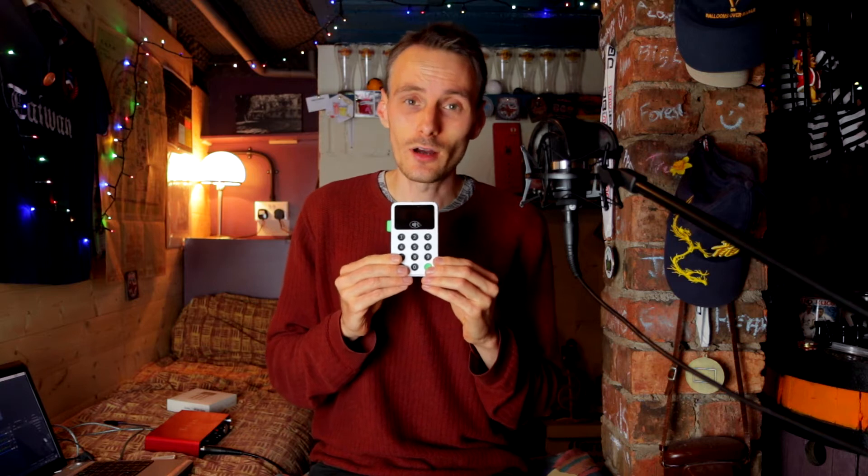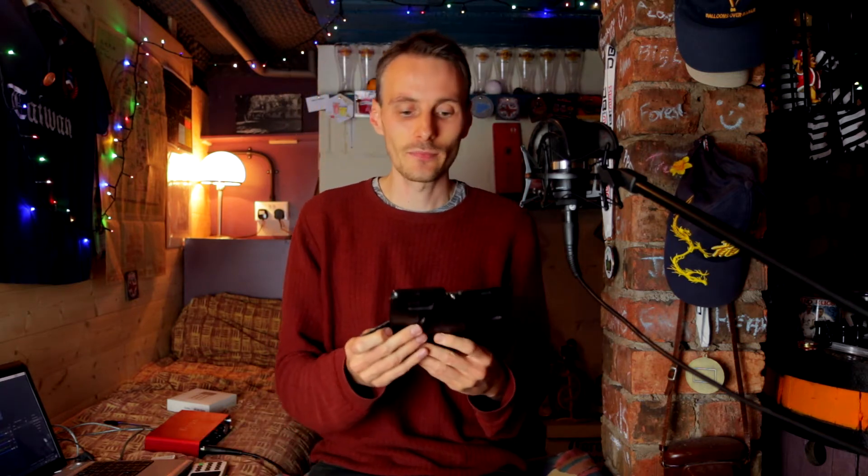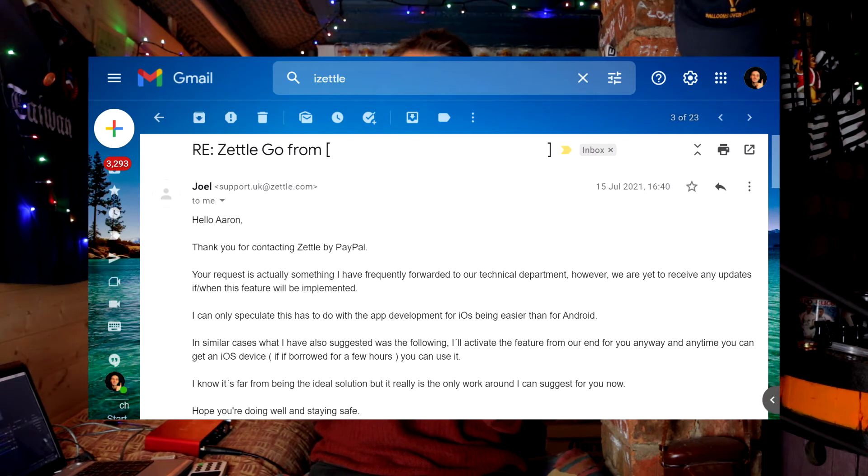It's only available on Android. I got in touch with iZettle regarding this matter and this is what they had to say: 'Hello Aaron, thank you for contacting Zettle by PayPal. Your request is actually something I've frequently forwarded to our technical department. However, we are yet to receive any updates if and when this feature will be implemented. I can only speculate this has to do with app development for iOS being easier than for Android. I'll activate the feature from our end for you anyway, and anytime you can get an iOS device, you can use it. I know it's far from being an ideal solution, but it really is the only workaround I can suggest for you.'